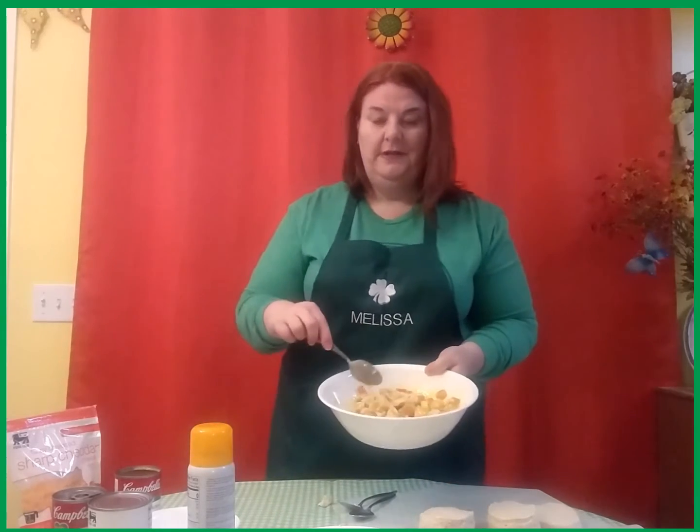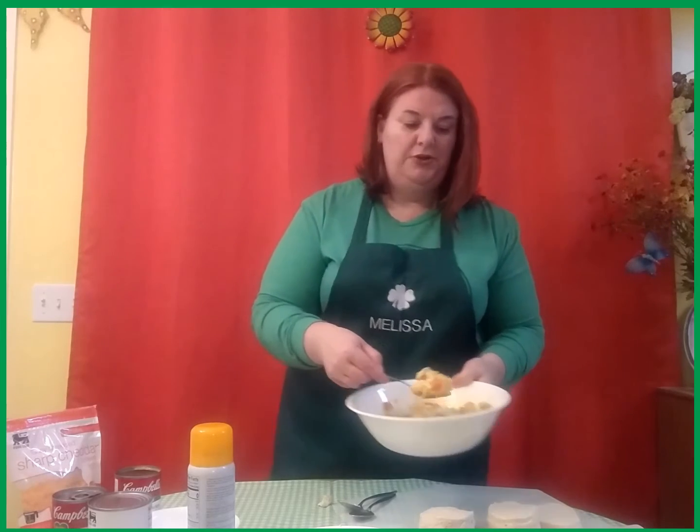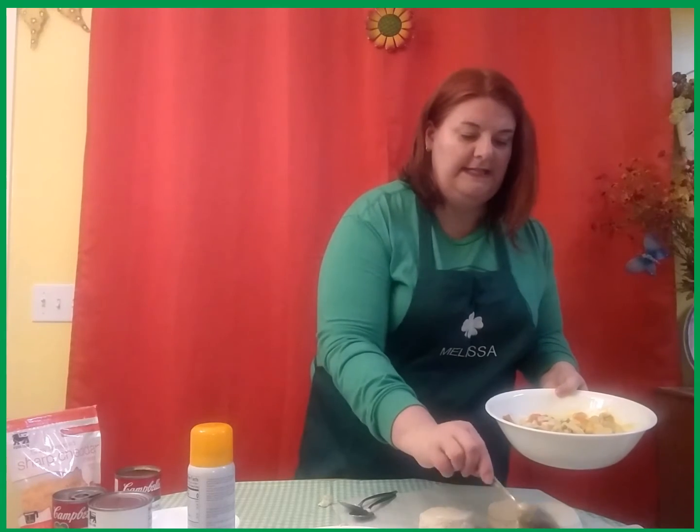Take your pot pie mixture and spoon it into the inside of each of your biscuits. From there you can take an extra biscuit and make a top for it to make it a true pot pie, or you can add a little bit of shredded cheese to the top before you bake it.